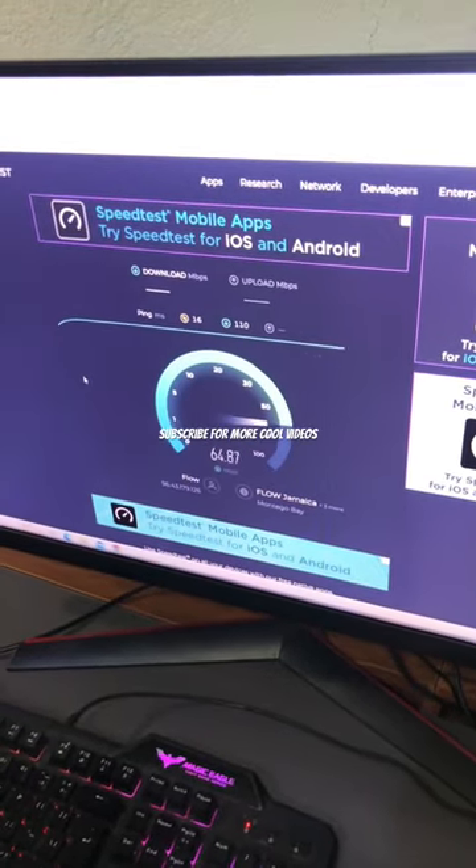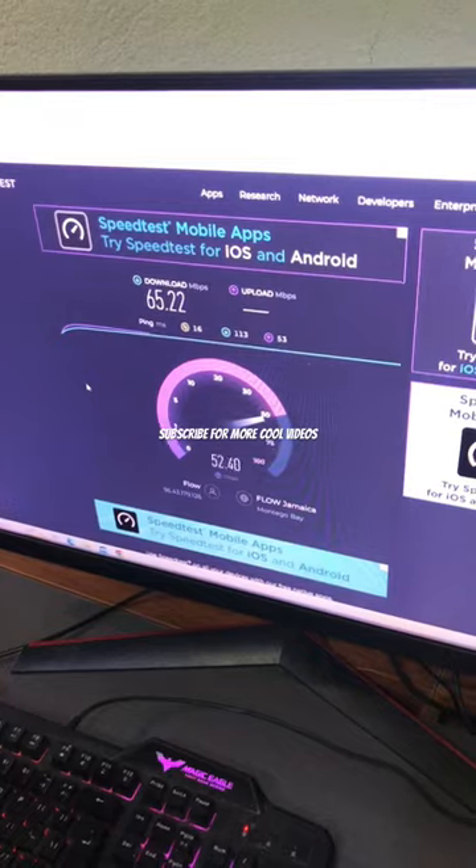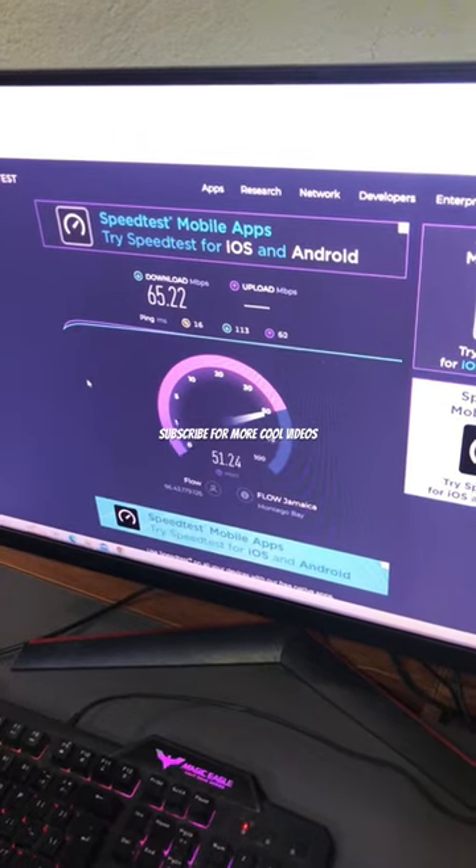The brand I'm using is from TP-Link. You can get this item on Amazon or eBay.